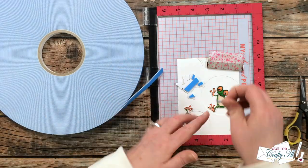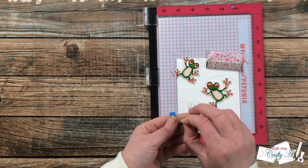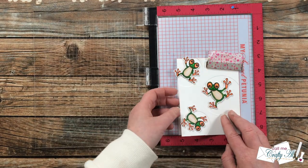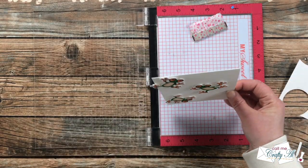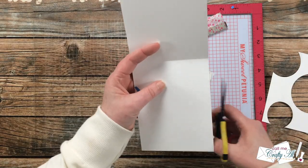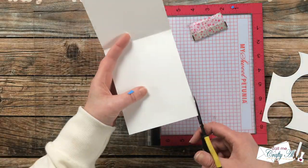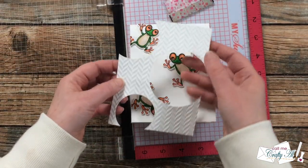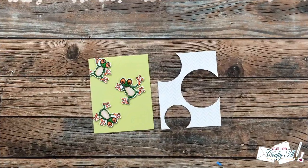Here's where hiccup number two happened — I didn't think to remove my circle die cut piece, so the third frog got stuck to it and I had to carefully peel him away and get him back down on the card front. Since some of the froggy's feet were hanging off the edges, I brought in my non-stick scissors and trimmed off the excess. At that point I thought there was a lot of white showing from the front, so I took my die cut piece off screen and added some texture with a herringbone embossing folder.